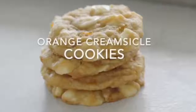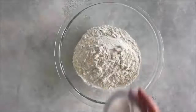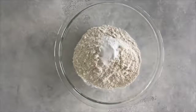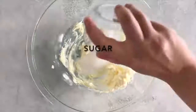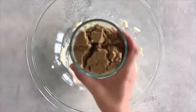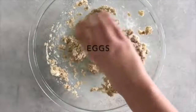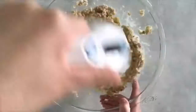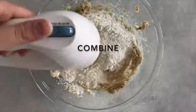My next cookie is called Orange Creamsicle Cookies. Start by adding two and a half cups of flour, three-fourths teaspoon of baking soda, and a half teaspoon of salt. Mix that together and set it aside. In another bowl, take one cup of softened butter and mix it up. Add a half cup of sugar, a half cup of firmly packed brown sugar, and mix together until well combined. Then add one egg and one teaspoon of vanilla extract. Mix that together with your sugar, then go ahead and add in your flour mixture and mix until well combined.